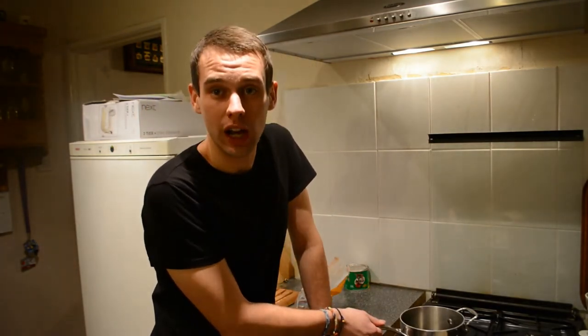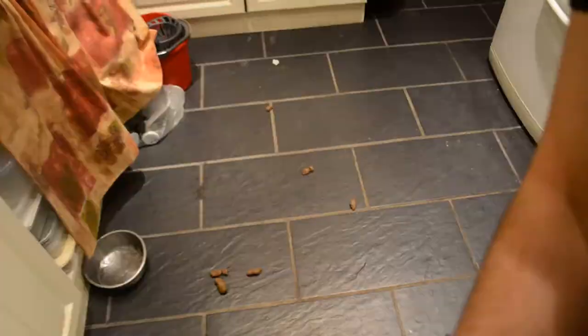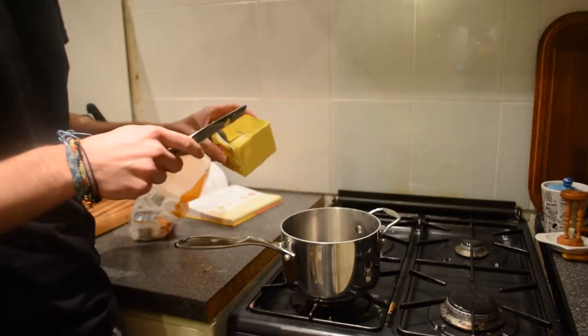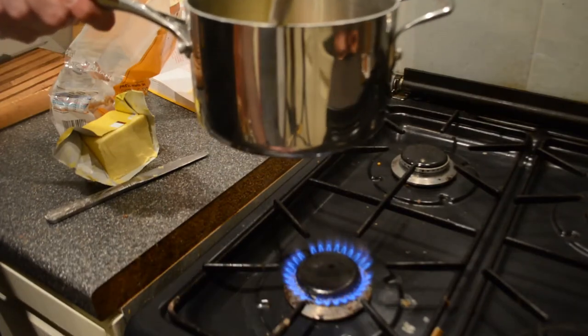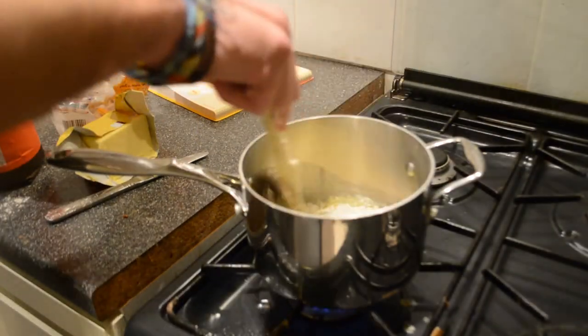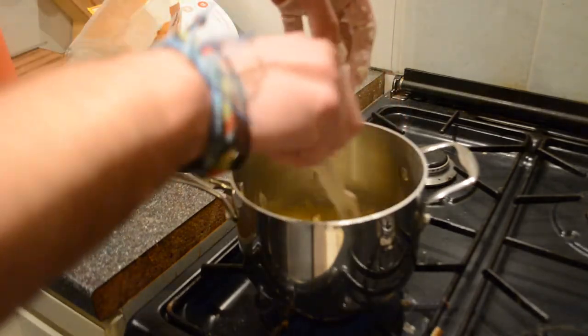My dog has just shat on the floor. Now once you've cleaned up the mess from the floor, sanitized it and washed your hands, you can carry on cooking. So you're going to add your 50 grams of butter — make sure it doesn't burn, make sure the heat is low. Then we're going to add our 50 grams of flour.